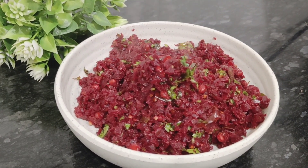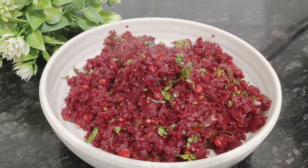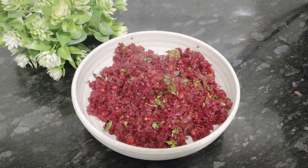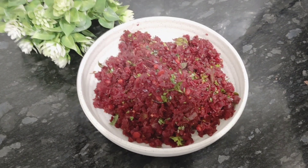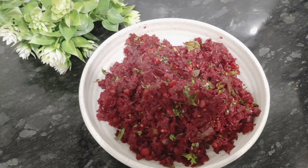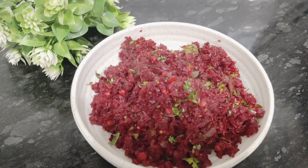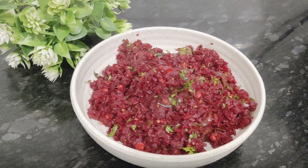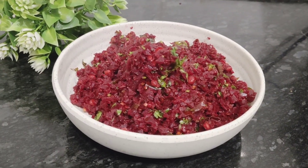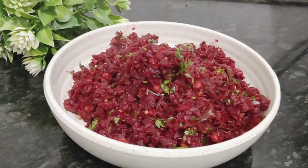I hope you can share this recipe with all of these recipes. If you like this video, please like and share this recipe, subscribe to our channel and click the bell icon. Thank you.